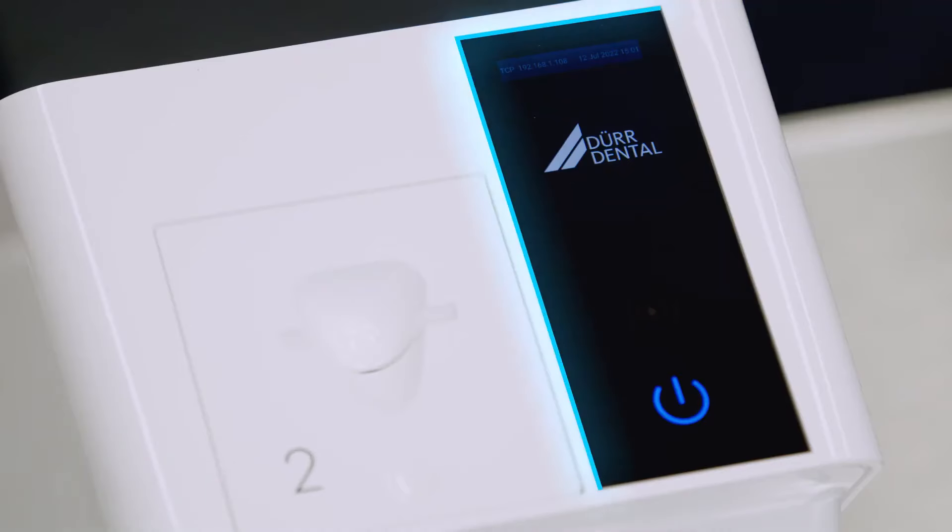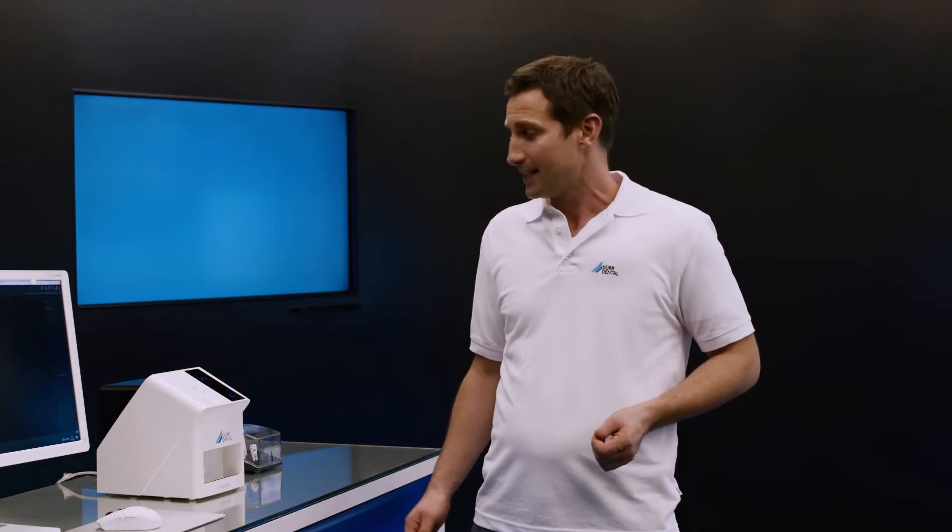Its glass display provides the user with intuitive and effective operation. And through the Easy Feed concept, image plates can be read in very easily and quickly, one after another. The VistaScan MiniEasy 2.0 is produced at our facility in Bietigheim-Bissingen. Top quality, made in Germany.